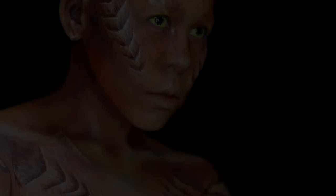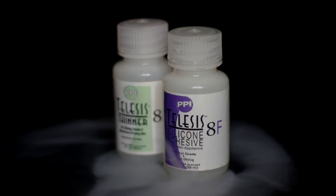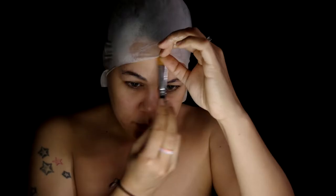Start by gluing down my eyebrows, then apply a plastic bald cap, gluing it down with Telesis 8F adhesive and thinner. Put that same adhesive on each ear and put on some latex ears.